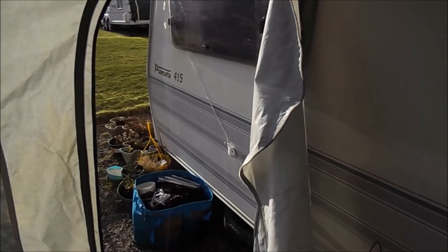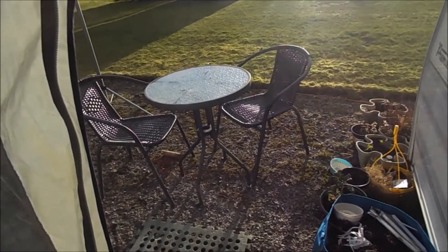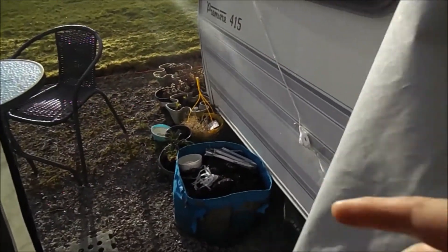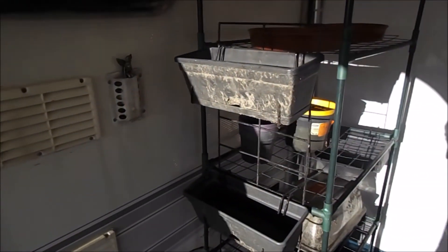I'm going to use the side door here, and I've got my table and chairs outside. My washing line is here too, and all my plants are going to go around here. Then in summer I'll transfer the plants outside and have them in pots growing around the caravan.